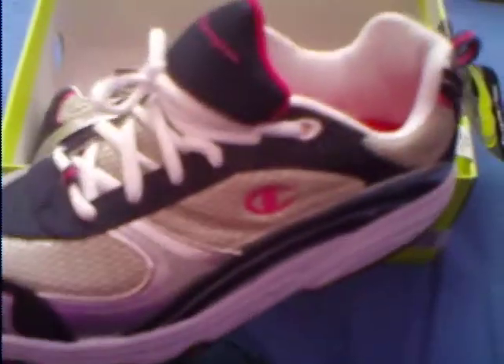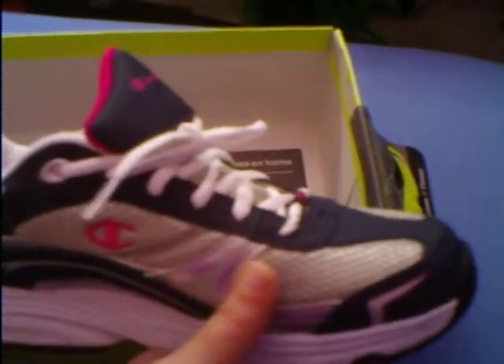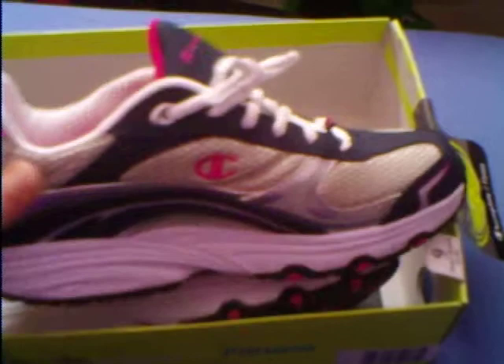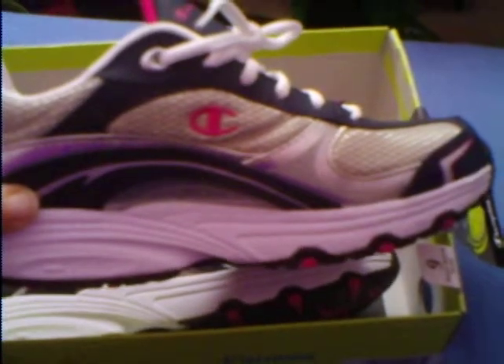I just thought they were really neat, and I'm excited to try them, and I will be trying them soon. What really attracted me to these shoes was the color — it's like a nice dark navy blue with some silver and some pink. So these shoes will be hitting the gym very soon.